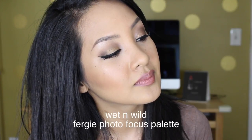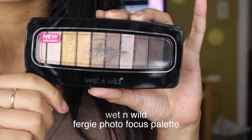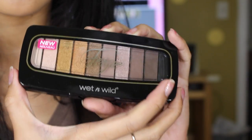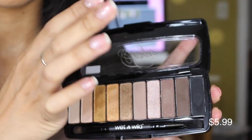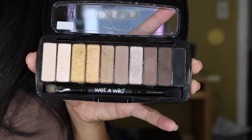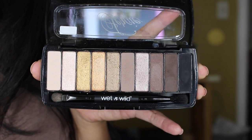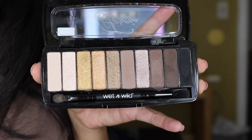Hey guys, welcome back to my channel. Today I'm going to be using the new Wet and Wild Fergie photo focus palette. This is what it looks like — you get three true matte shades, two satin finishes, and the rest, obviously the five shades left, are very shimmery shades. I found mine at Walgreens for about $5.99.